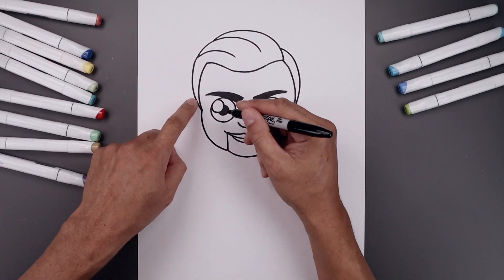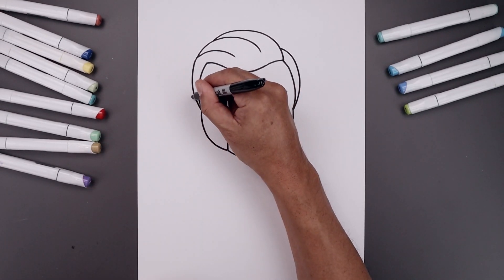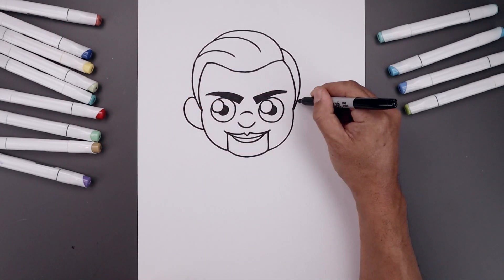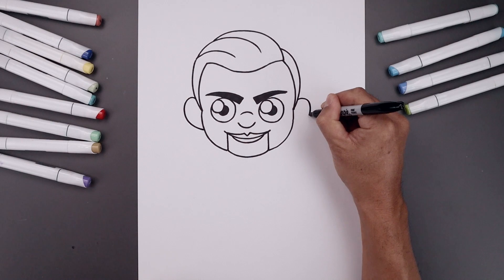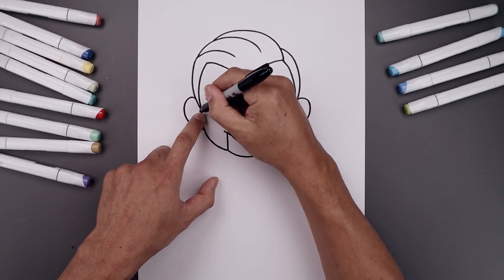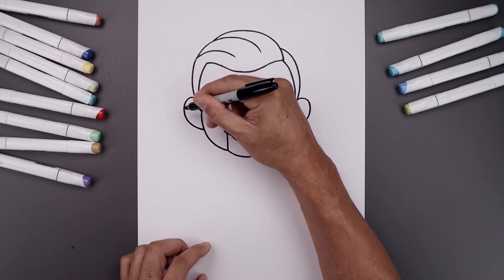Now give our character some ears. Start from the side of the head — go up and down and then back in. Let's add a fold on the inside: on the left, come up and then out.